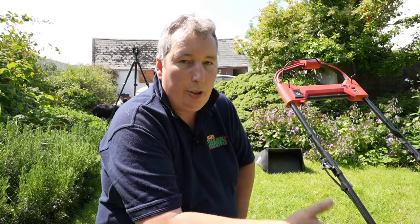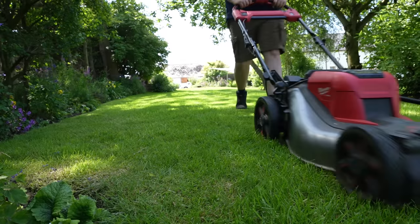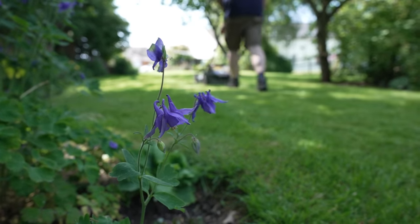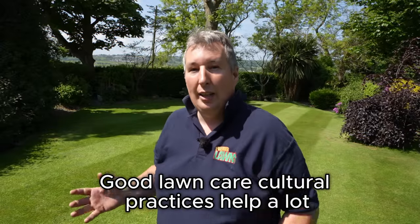Another easy tip to conserve water is to raise the height of cut on your lawn mower. Forking or aerating is also really good because it keeps the soil profile open and encourages the grass plants to go deep down, so whenever you hit a dry spell the plants have a better root system to draw water up from depth.